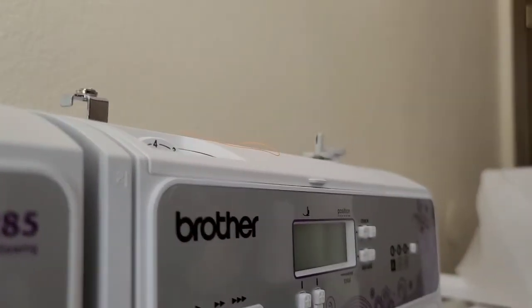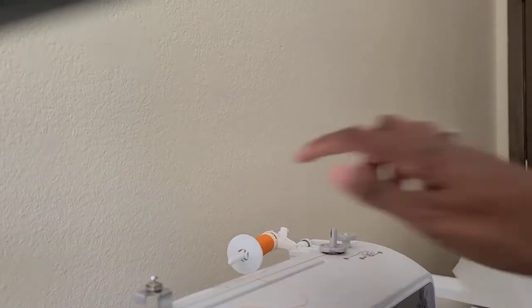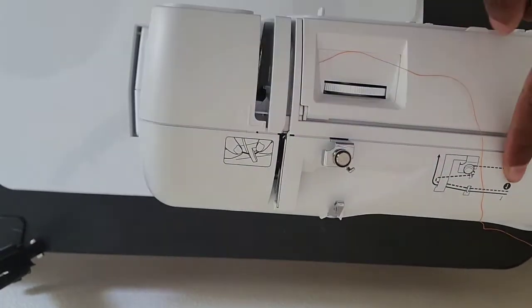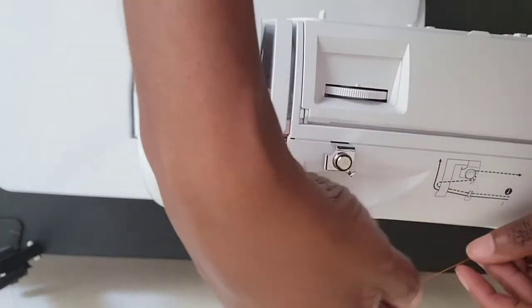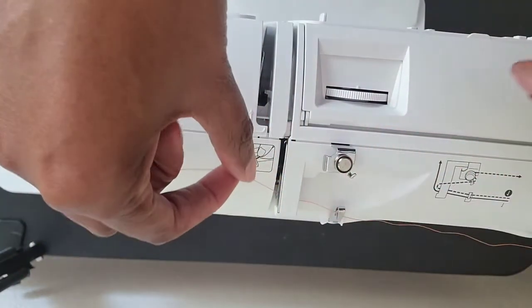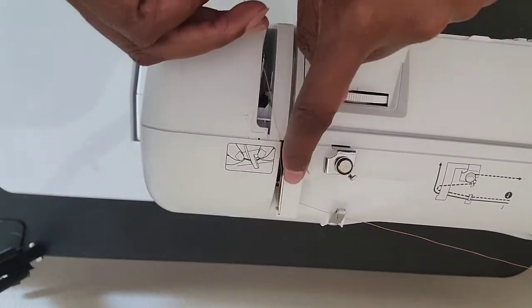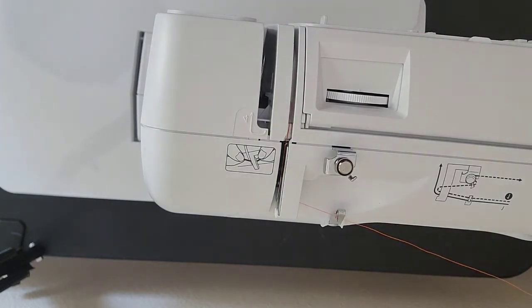So I'm going to thread it. What I did was put it up top as you can see on the spool pin holder. There's a little diagram right here showing the first step, so if you have any issues it's right there. It's pretty much the same as the CE1100 PRW Brother Project Runway machine — if you have any other Brother it's the same. You're going to put it underneath this ledge, then underneath this little white part, then let it slide down.